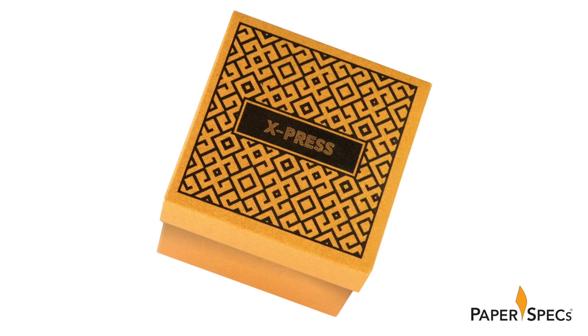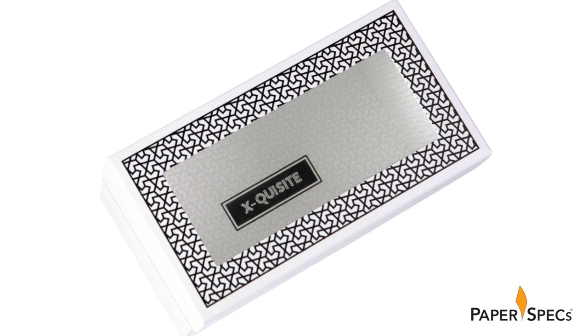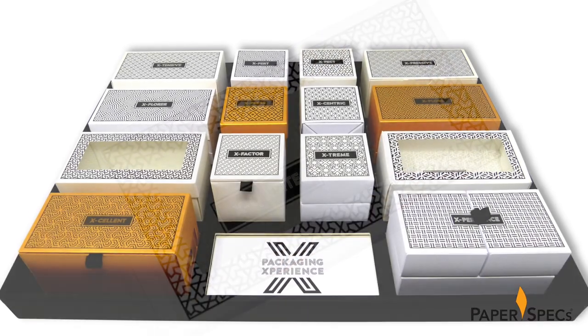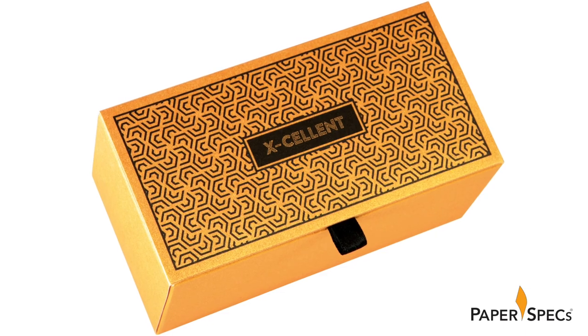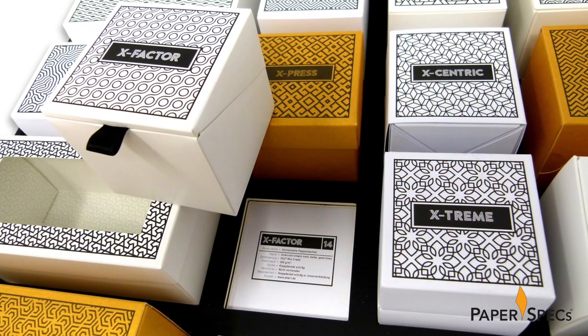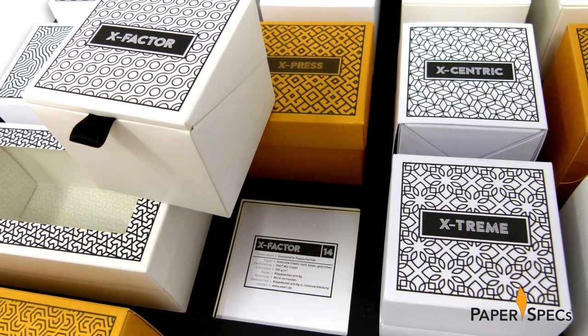Limiting the number of colors used to just two prevents a client from liking or disliking a piece purely on the basis of color — and we've all been there. Secondly, not only can clients see a wide range of packaging possibilities at once, they can also get a sense of how robust a box they need. Thirdly, giving each box a name makes it that much easier for everybody to know which style is desired.